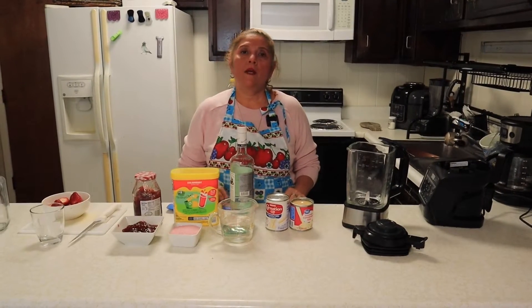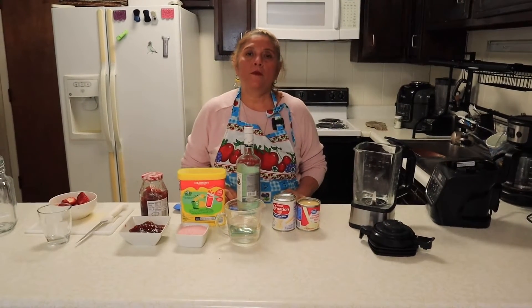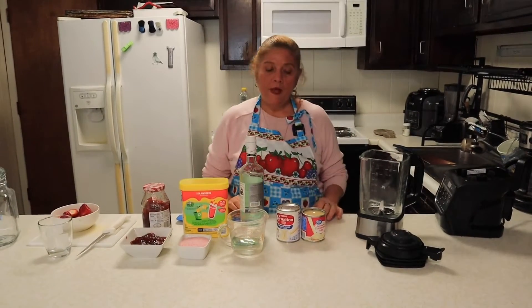¡Hola amigos! Bienvenidos a mi canal Cocinando Fácil y Sabroso con Marta. Ahora les voy a preparar un rico torito de fresa a mi estilo.